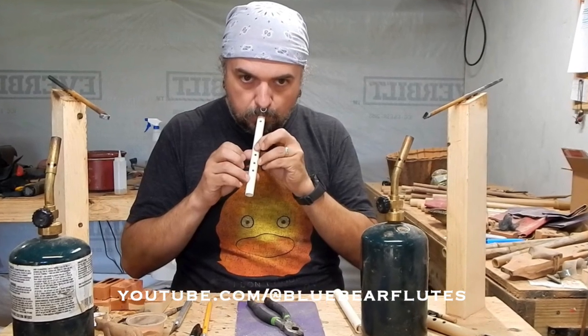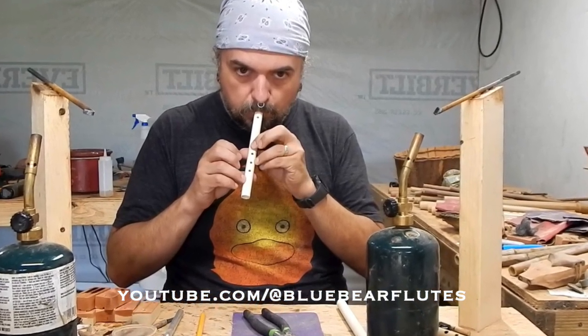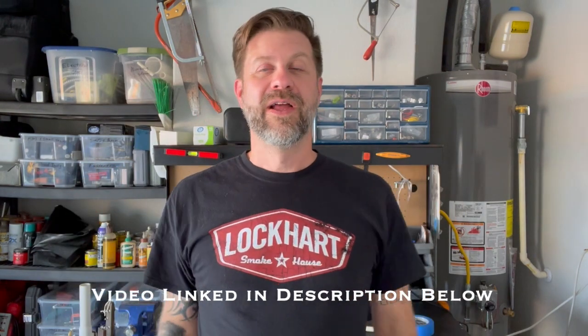I saw a video a while back published by Charlie Matatiela of Blue Boy Blue Bear Flutes, and he has a video on how to make a Cherokee whistle in like 10 minutes. That's what I'm going to try today. I've never done this before — I've only built one Native American style flute — but he says this is an easy project. I'll link his video in the description.